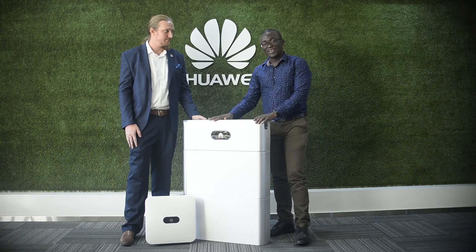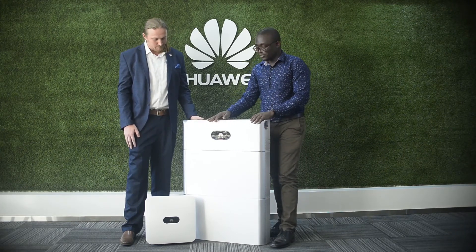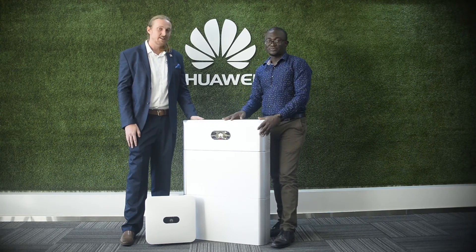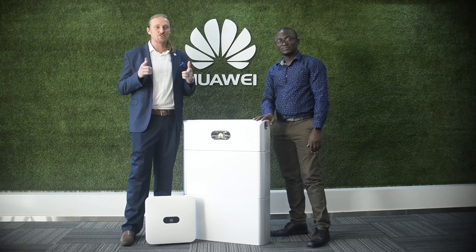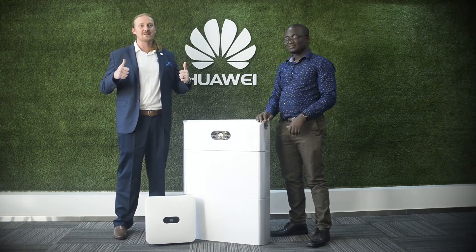Thank you for watching. I hope you've learned a lot about the Huawei residential Smart PV solution. If you have any questions or inquiries, feel free to get in touch. Thanks so much for watching — we hope you enjoyed. Have a great day.